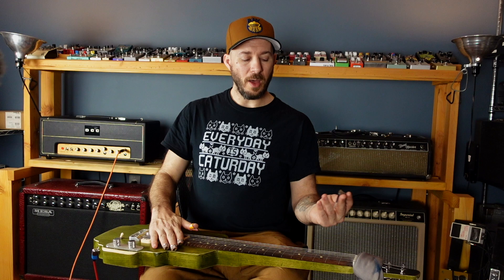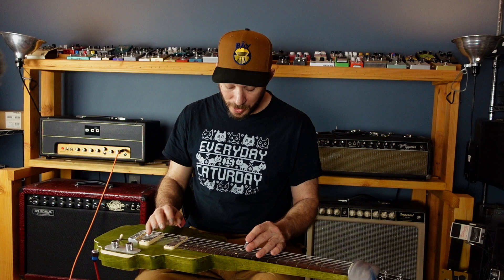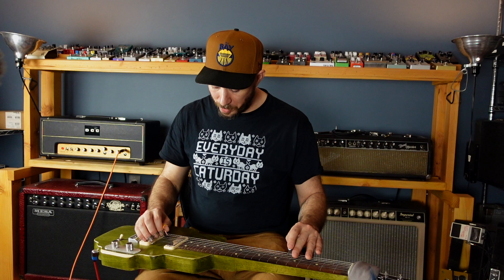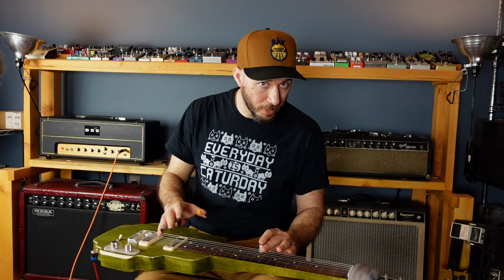I'm also going to add — because we're doing it my way — the 5th fret on the 2nd string and the 5th fret on the 5th string. Those are our roots. So I've got a lot of roots to play with. I have my 6th string open, my 5th string on the 5th fret, my 4th string open, my 2nd string on the 5th fret, and my 1st string open. These are all roots. The only place I don't have a root right now is on the 3rd string, which also doesn't have an open string.